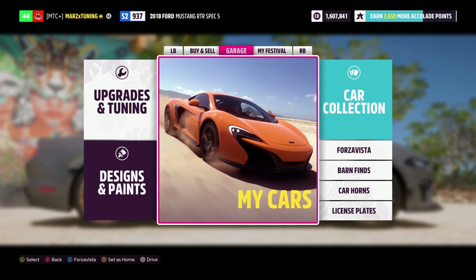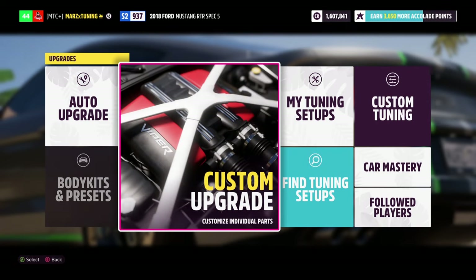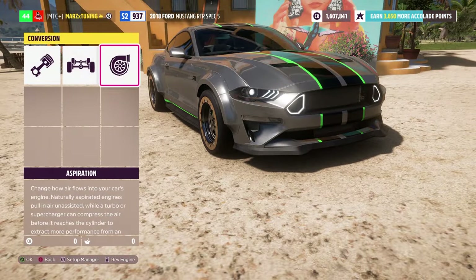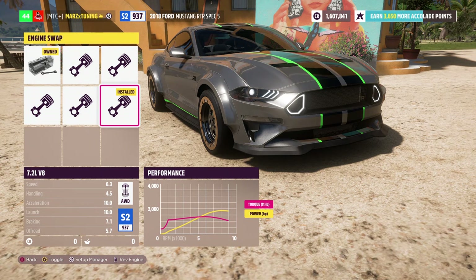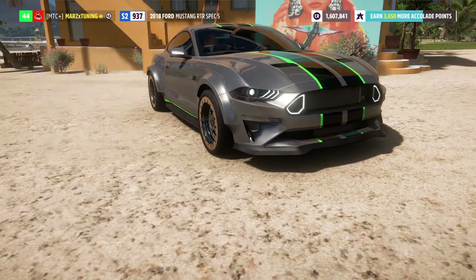So as you guys see, we've got the 2018 Ford Mustang RTR Spec 5 — one of the most used vehicles in the Forza franchise. The car has a 7.2-liter V8 with 1800 horsepower and 13 foot-pounds of torque, weighs 3000 pounds, and it's all-wheel drive.